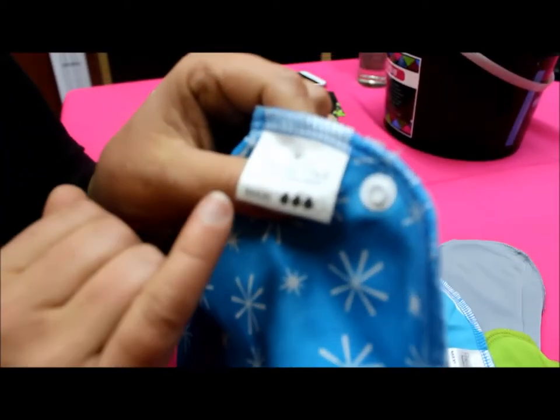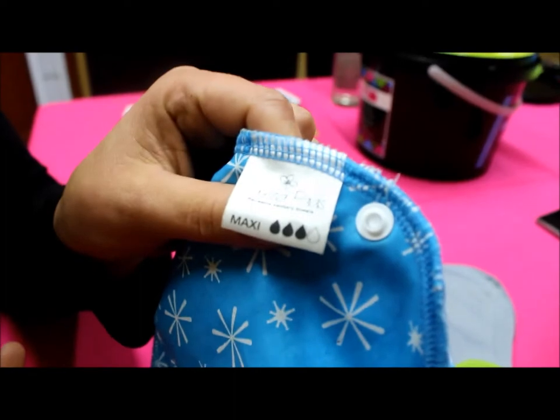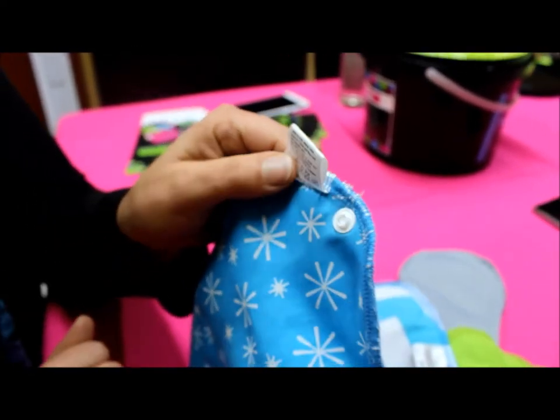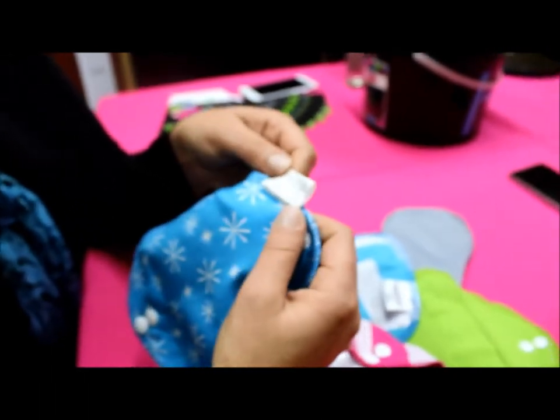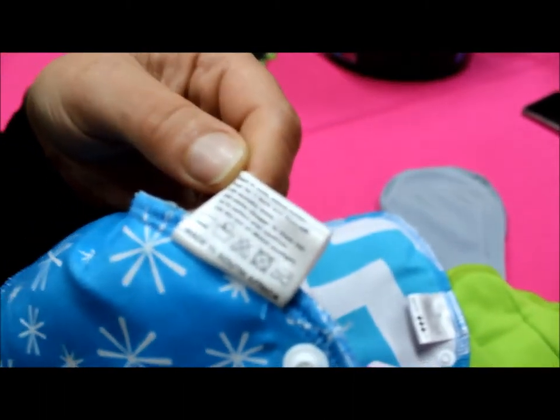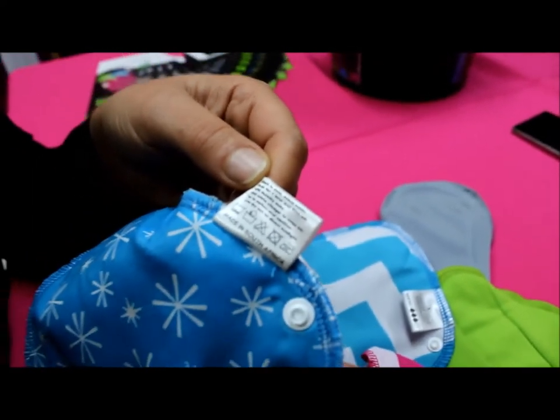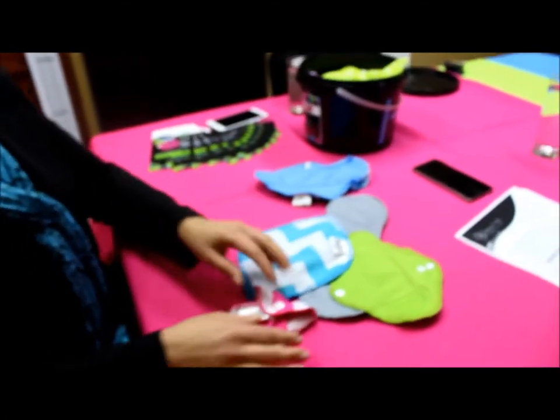On the pad we also have a label that shows you what size you're using so you can choose the correct absorbency for your flow for that particular day. Underneath we have instructions on how to wash the pad and how to take care of it. We have four different sizes of pads for different days of your flow.